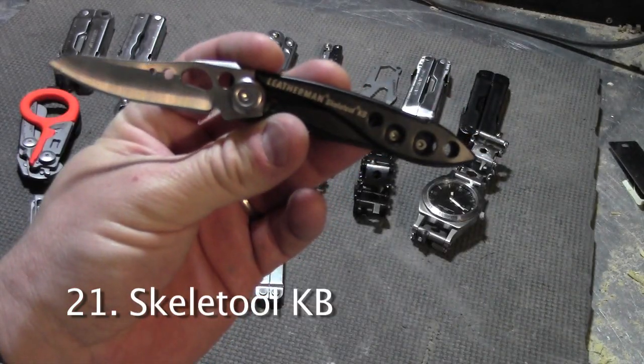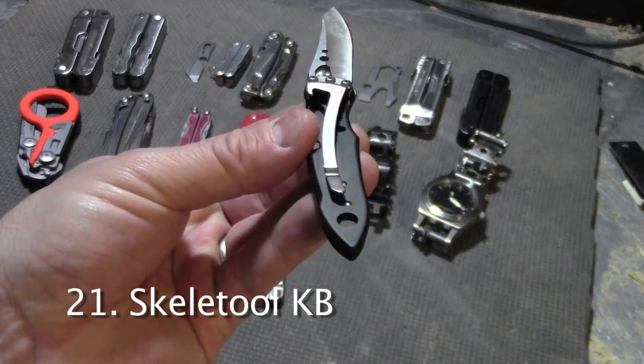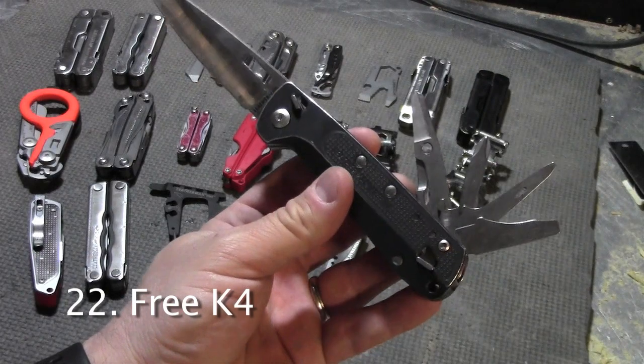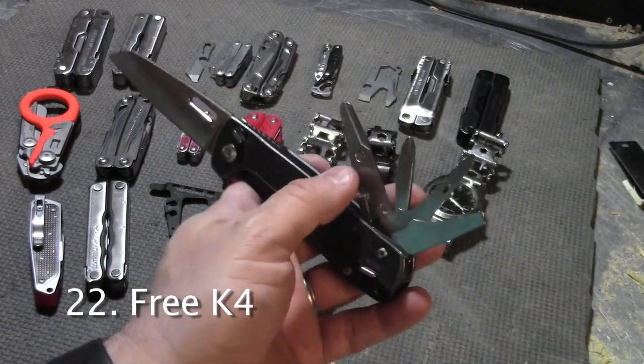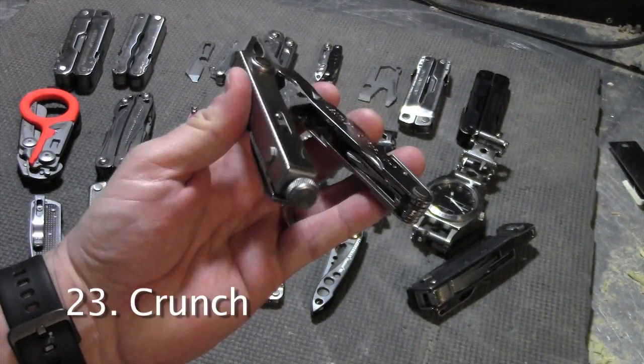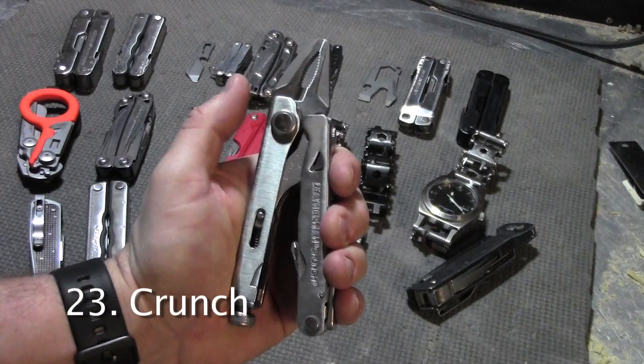The Skeletool KB is a lightweight knife with a bottle opener on the back and a pocket clip. This has been one of my favorites as of late — it's the Free K4. It has a big beefy blade and a few extra tools in the back. The Crunch is a unique multi-tool — it has some tools in the handle and also has locking pliers.